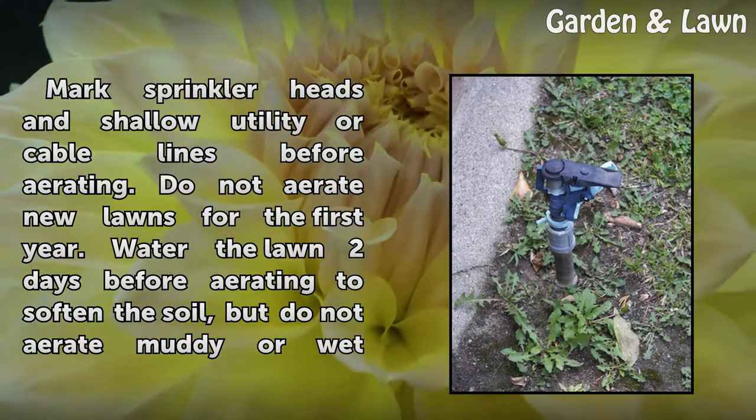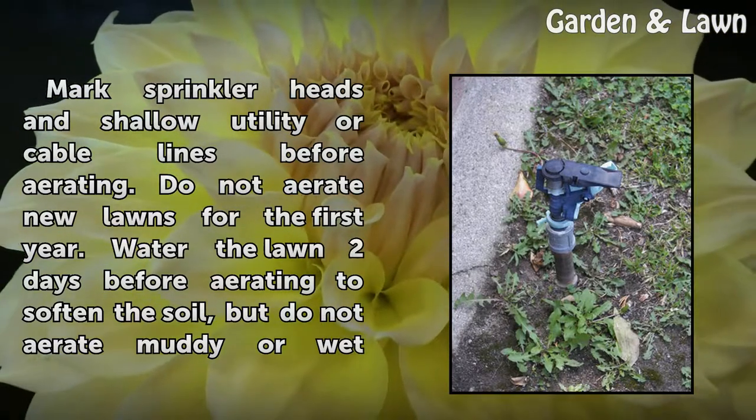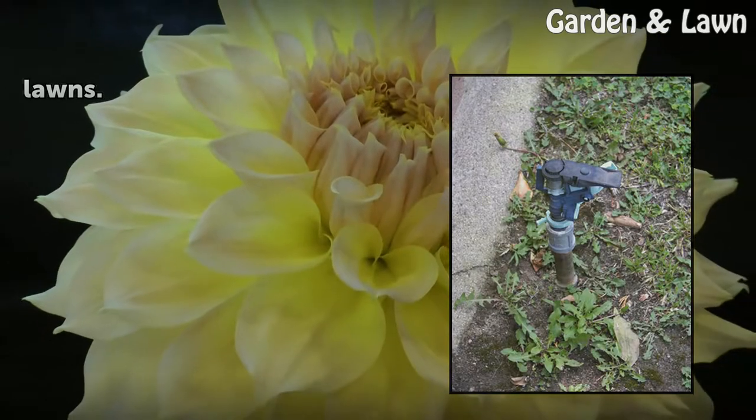Tips: mark sprinkler heads and shallow utility or cable lines before aerating. Do not aerate new lawns for the first year. Water the lawn two days before aerating to soften the soil, but do not aerate muddy or wet lawns.